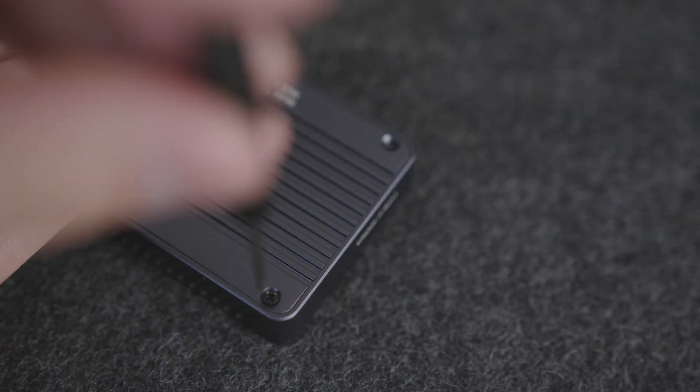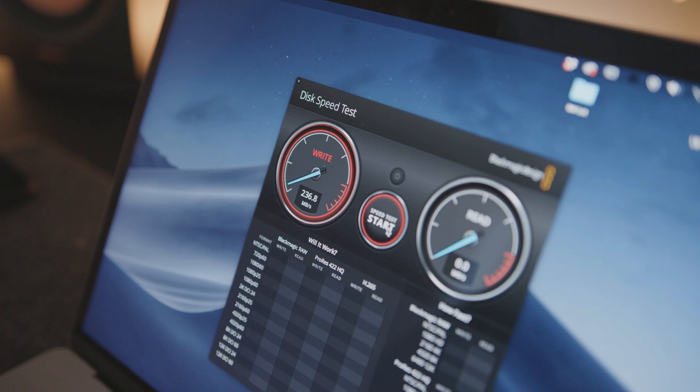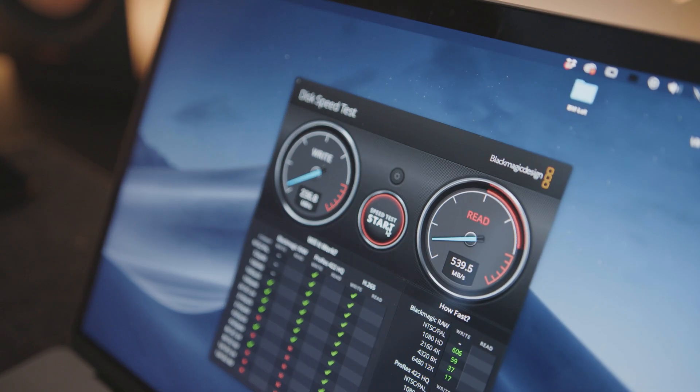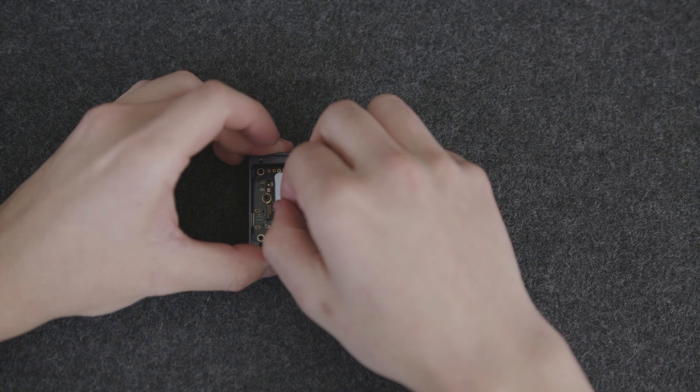The enclosure does get a little bit warm, but not too hot. I will be exploring different thermal pads later in the future. Just for a quick comparison, I did speed test my Samsung T7 and it came in at around 230 megabytes per second write and a read of about 550.